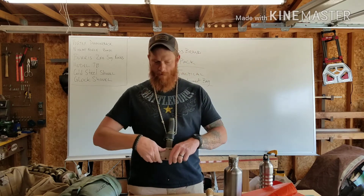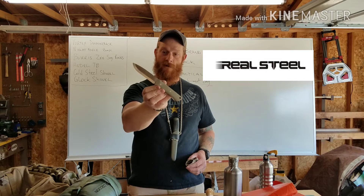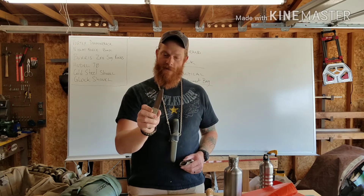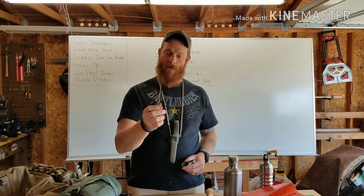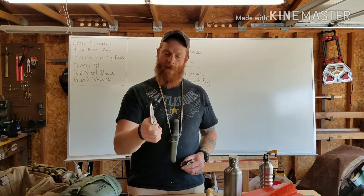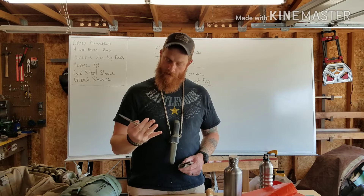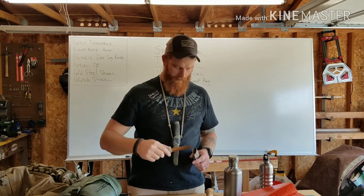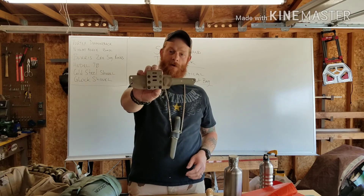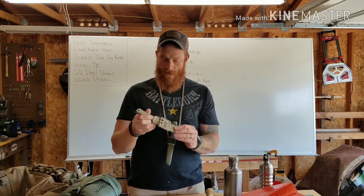I also picked up the Real Steel Bushcraft knife as my belt knife. It's D2 tool steel — 50 bucks for D2 is amazing. It has all the standard bushcraft features: Scandinavian grind, just over an eighth of an inch thick, a good 90-degree spine, jimping that works well for control and as a ferro rod striker, and solid styling. The kydex sheath has a really solid lockup and can be run scout carry or vertically.